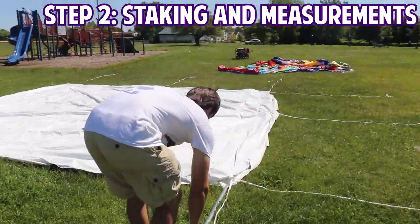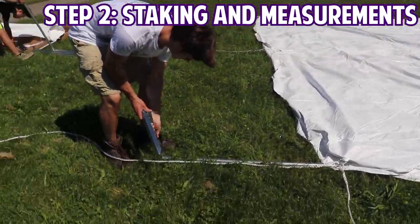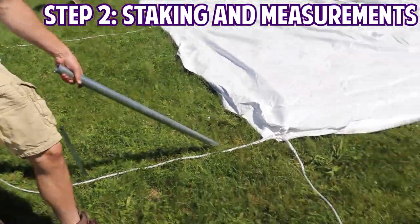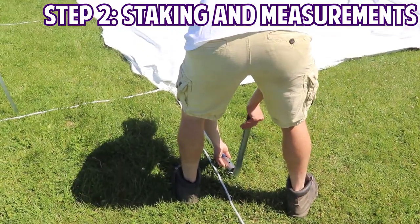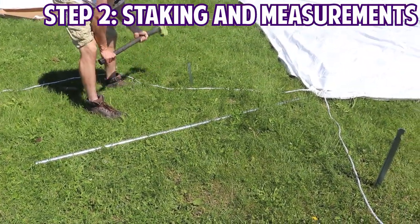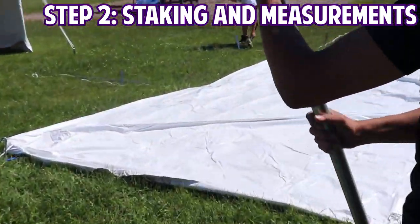With your tent top out, you'll now set your stakes. Your stakes will go out about three feet from the tent. The best way to ensure the distance is to use one of the leg pull halves, as seen in the video. Make sure you're placing your stakes down at complete 90-degree angles from the tent top. As one person goes around hammering the stakes down, the other can begin sliding the leg pulls together and laying them out into place around the tent perimeter.